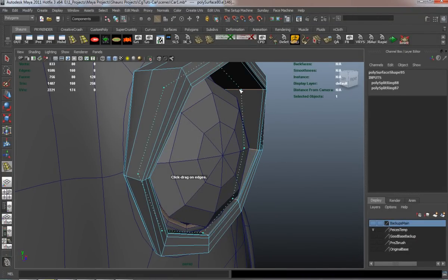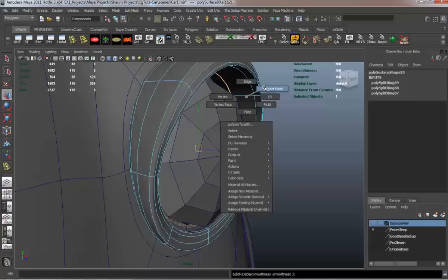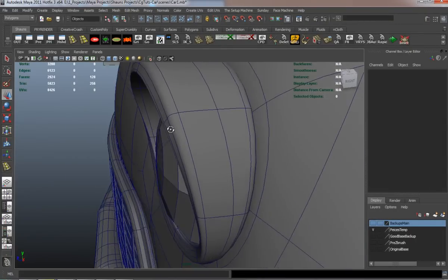I definitely have to add extra edge loops here to make sure that it's going to retain and hold its shape properly.